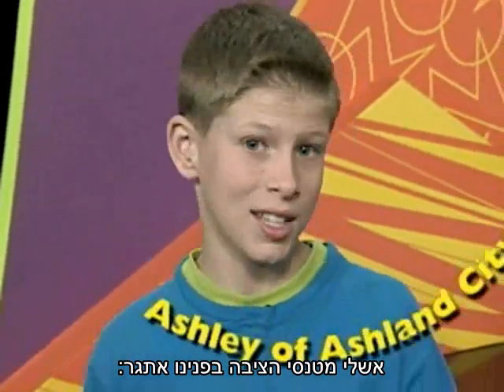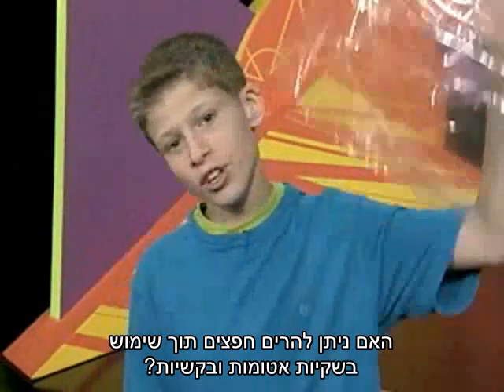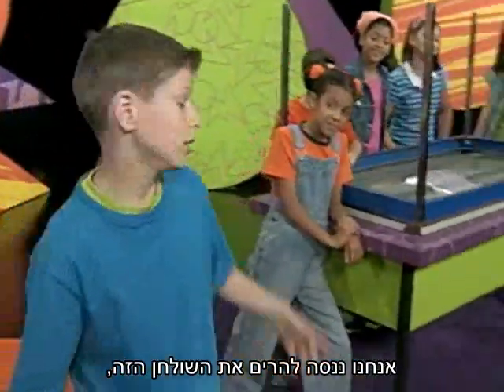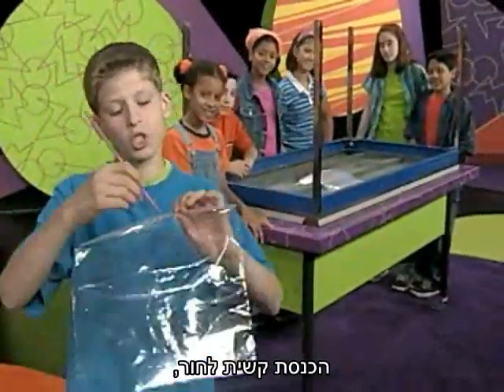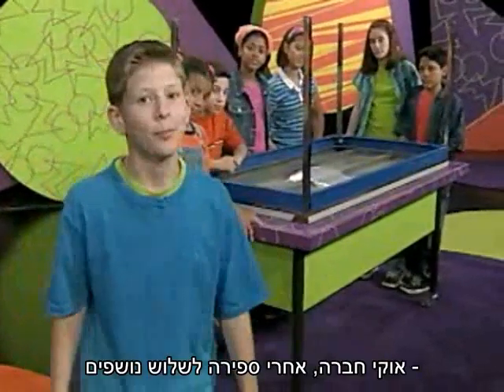Ashley of Ashland City, Tennessee challenged us to see if we can lift things by using a resealable baggie and some straws. We're going to try lifting this table by putting a hole in the baggie, putting the straw in the hole, sealing the baggie, and blowing it up like a balloon.